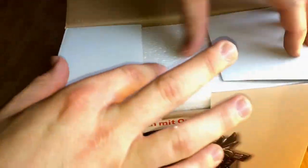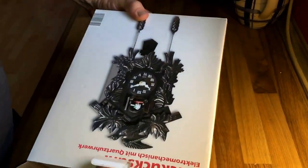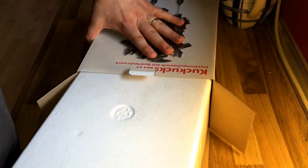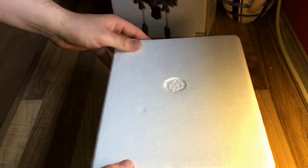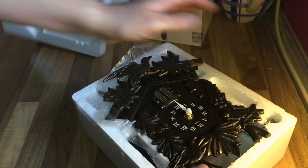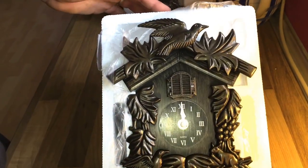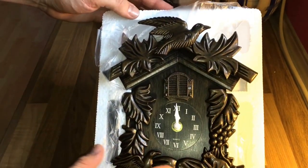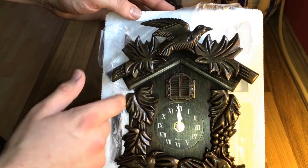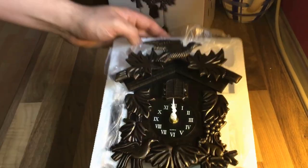Now we will open it and have a look at what's inside. It's a German cuckoo clock, maybe from the Black Forest. Let's have a look. There it is — a black or brown version with a bird on top and a little bird inside the clock.